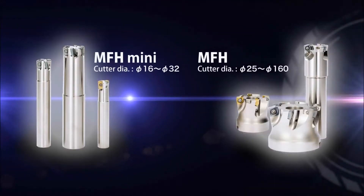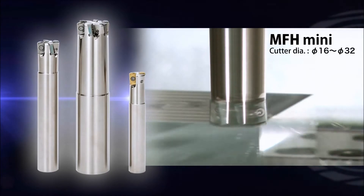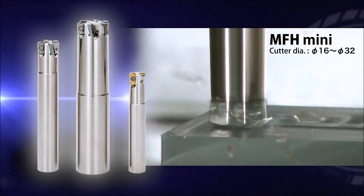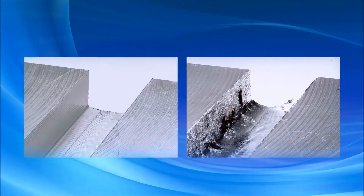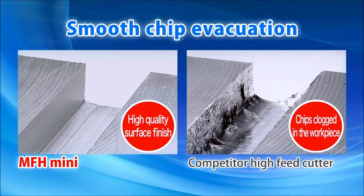The addition of the MFH MINI to the MFH lineup provides a wider range of machining. The small and multi-edge MFH MINI produces high efficiency machining on a small machining center. Compared to competitors' high feed cutters, the MFH's advanced chip evacuation enables an excellent surface finish.